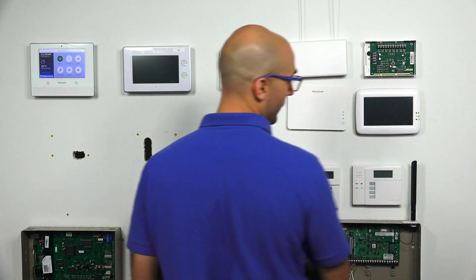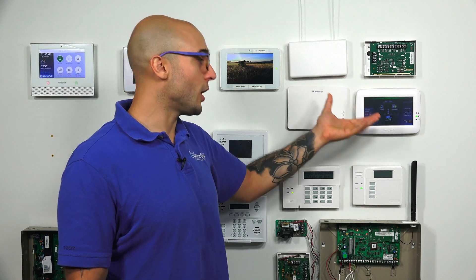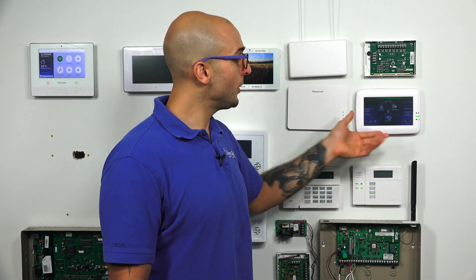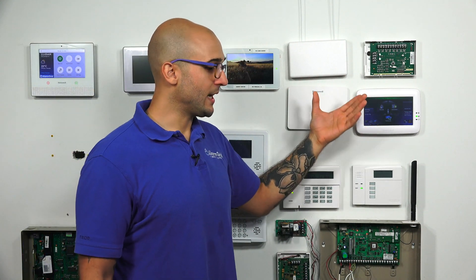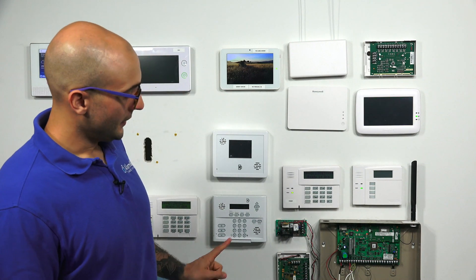The Tuxedo Touch — we actually have one right here — is another full-color touchscreen keypad. It works great. It's more dated than the 6290, and it's been around for quite some time now. But this keypad has a built-in Z-Wave module. So when you connect it to your Vista system, you'll be able to have Z-Wave devices connect to it, be able to program them, and work with different functions and features of your panel.